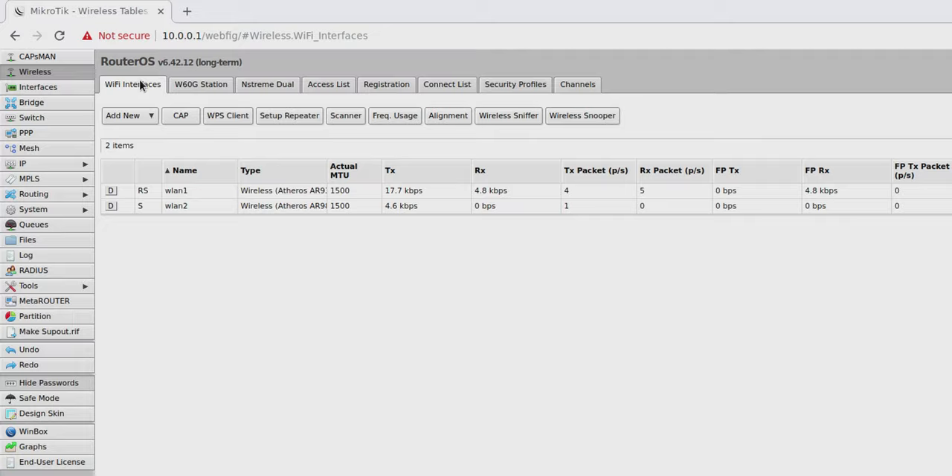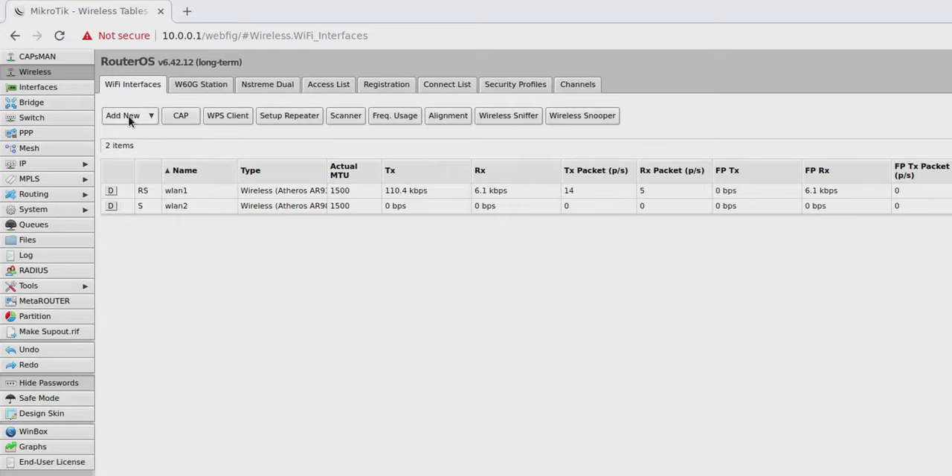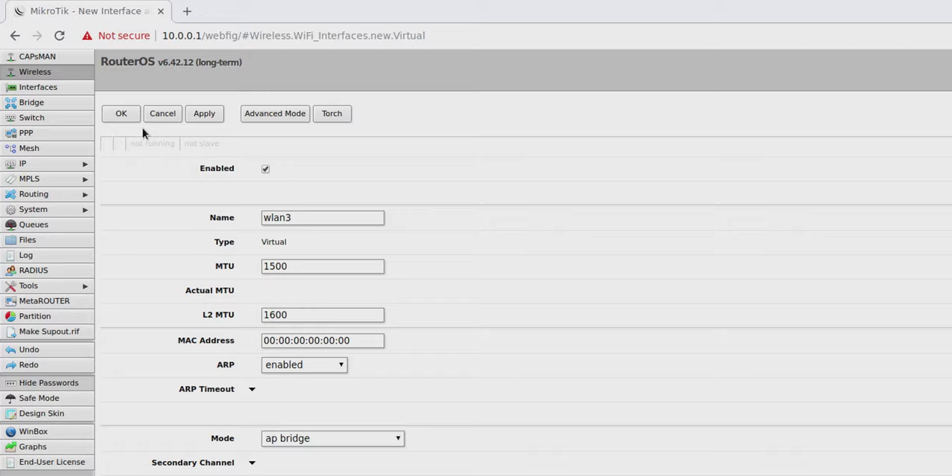Now let's jump into our Wi-Fi interfaces, where you can see my 2 GHz and 5 GHz networks. I want to add a new one for my guest Wi-Fi, but I don't have another radio. We're going to share the radio with one of my WLANs — we don't have to buy an access point or any other device, just use the same MicroTik router. The caveat is that the guest Wi-Fi will share the same channel as our main Wi-Fi, but because it's a different network with a different password, guests won't be able to access our things. Let's click Add New and choose Virtual, because we are creating a virtual network on our wireless tab.